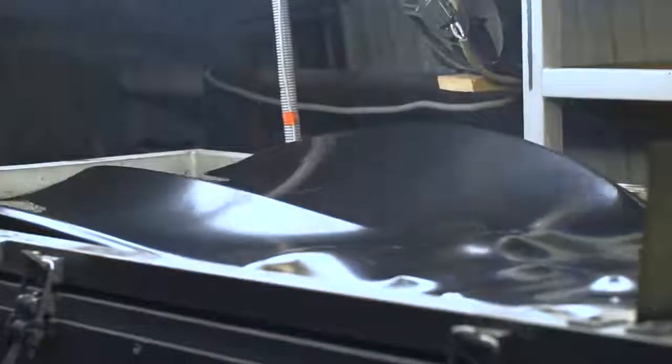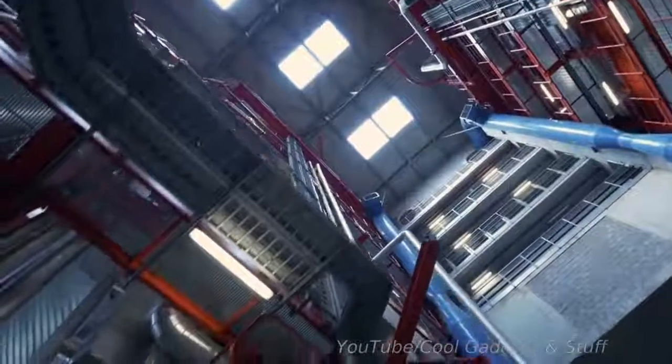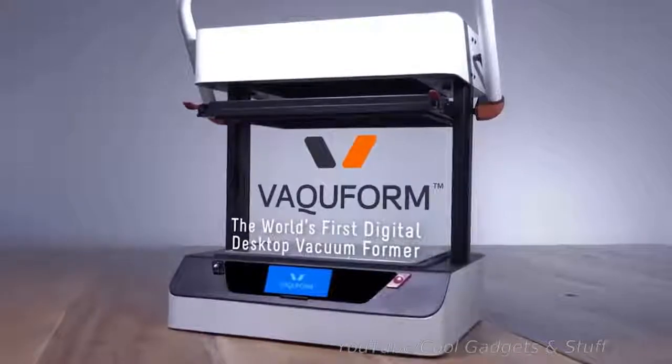The problem is, though, vacuum formers aren't exactly accessible. They're massive, factory-grade equipment that costs an arm and a leg, and there aren't really any proper desktop versions of them either. Until now. This is VacuForm, the world's first digital desktop vacuum former.